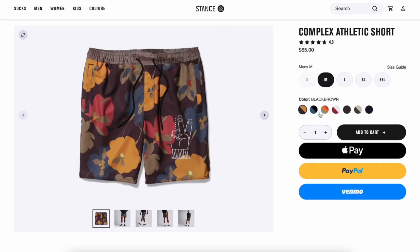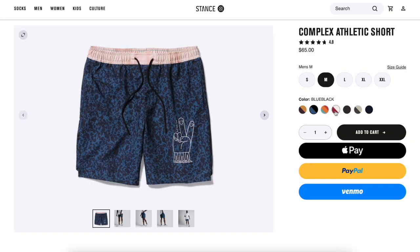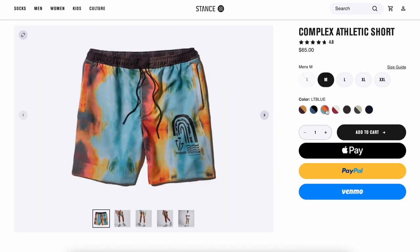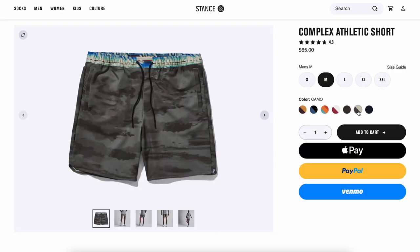Now, depending on your taste in style, they do offer a bunch of cool designs. I personally like it because it's something different — it's not just a solid color or big flashy logo. It's some cool patterns that add a little punch to your style.